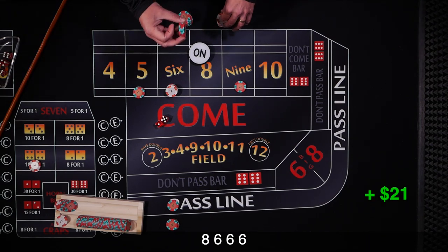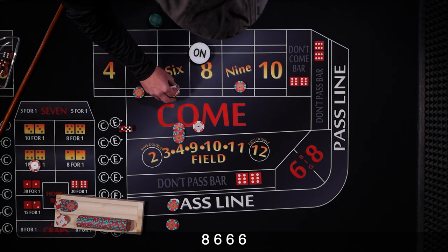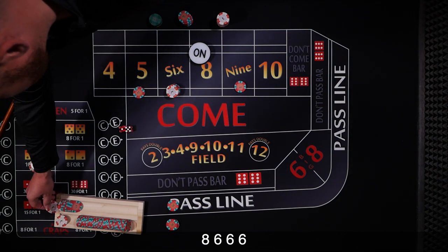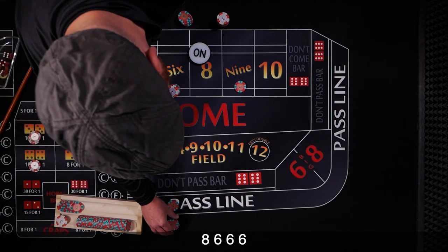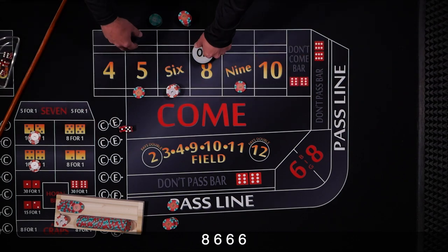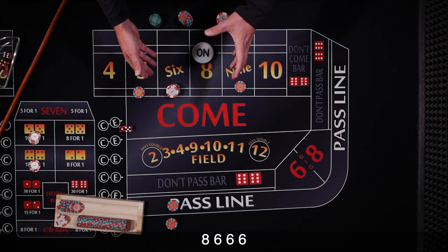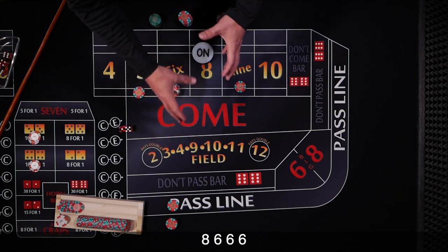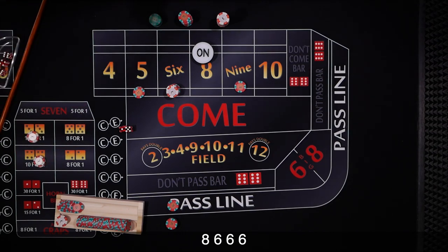We're going to get paid another $21 and bump the bet up one unit, so now we've got a $24 bet. We collect the rest and pull some out to cover the hard 6 again, and we want to press the 8 again. It's going to depend on your table limit for odds — we'll assume 5x odds, so we stop there. He wasn't totally clear; he just said press the 6 and the 8 no matter what number hits, so I'm assuming it happens this way. I'm sure he'll correct me in the comments.